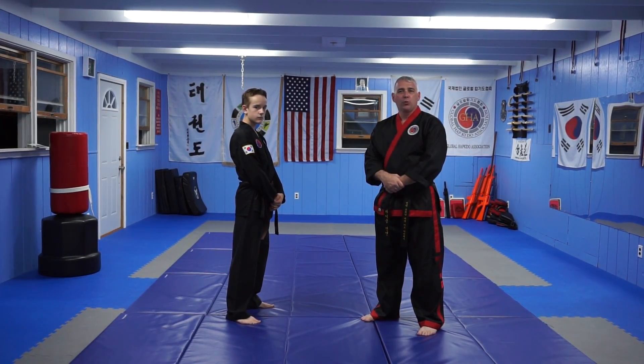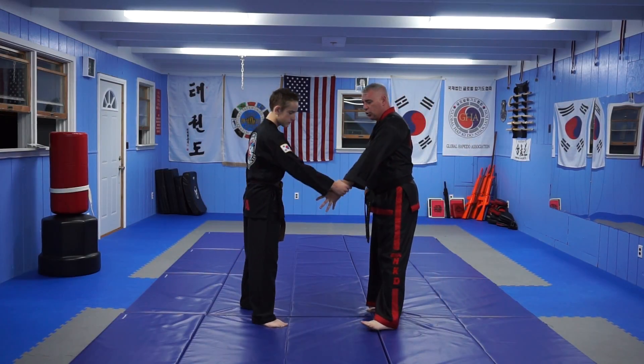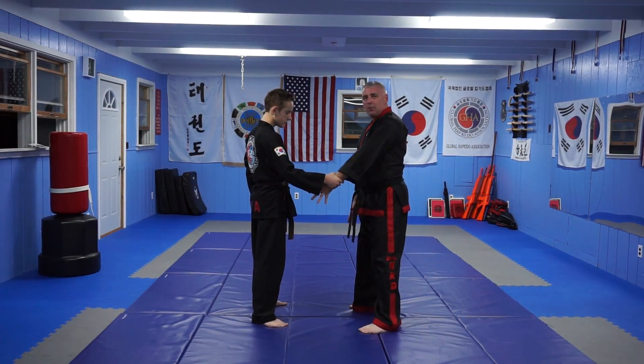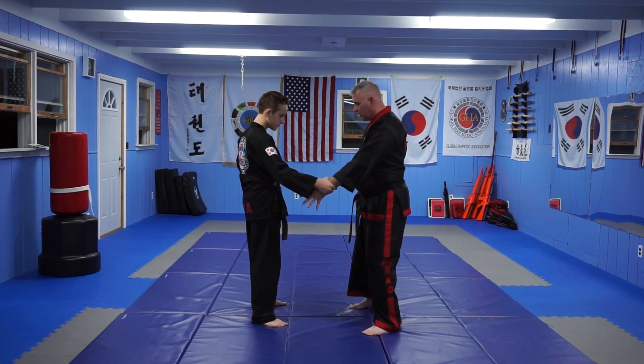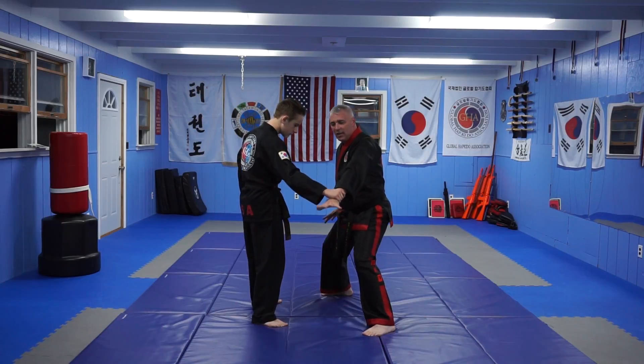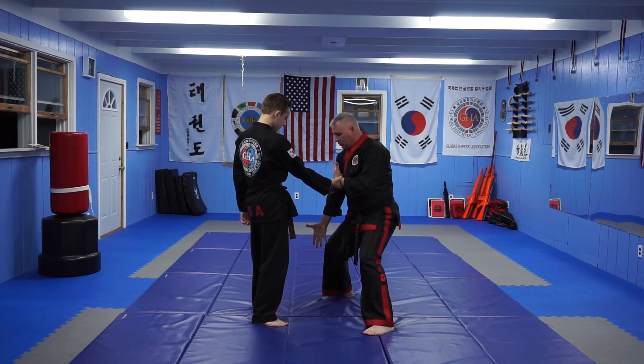Our next self defense technique for the next promotion is called the All Directional Throw. This is our number seven. My partner is going to go ahead and do a straight arm grab. I'm going to go ahead and spread my fingers wide. We do things a little bit differently with this technique. I'm going to step to my right into a sitting stance and make an upward scooping motion with my right hand.